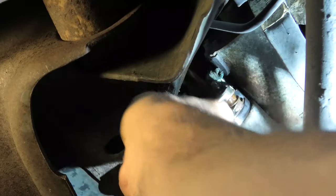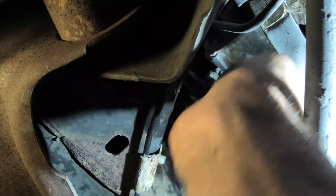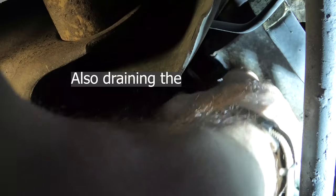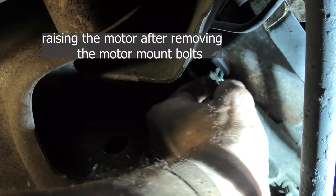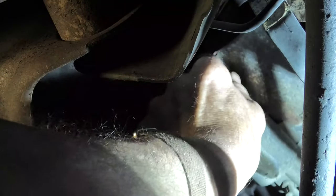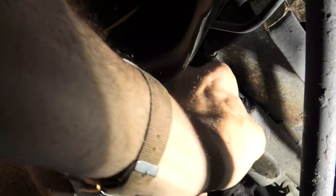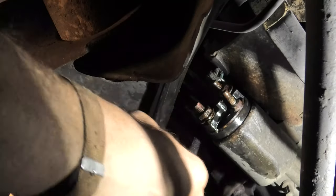One thing I want to point out early on: if you read the book on this, they have you discharging the AC and everything to change this right exhaust manifold, but you don't have to do it. Keep watching — it is not the easiest. We got the small nut off and there is our wire off the starter. Now we still have to work on the main wire to the battery.